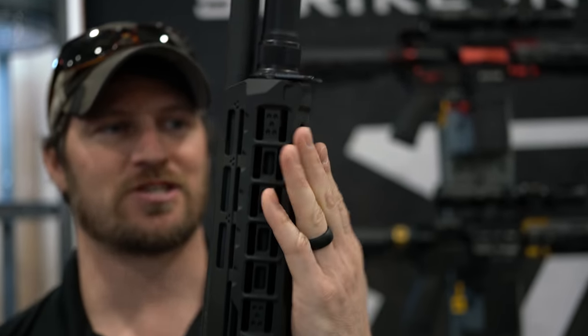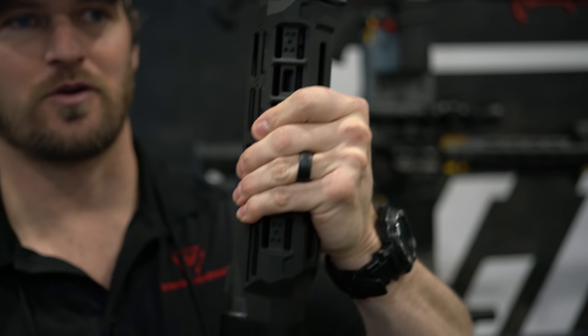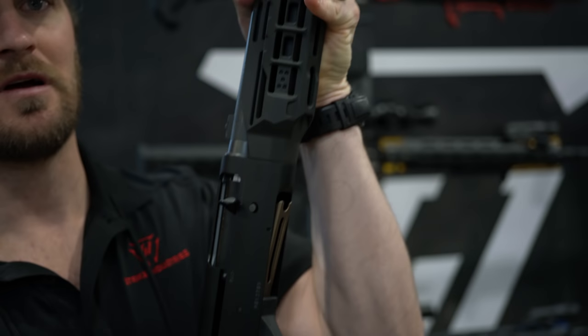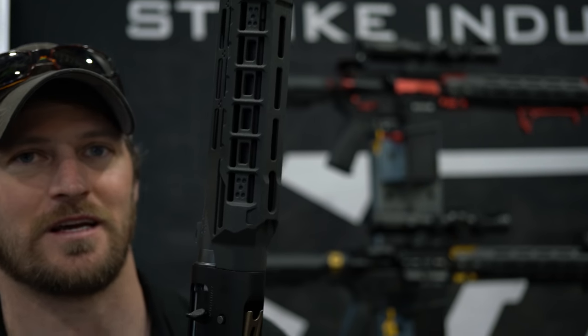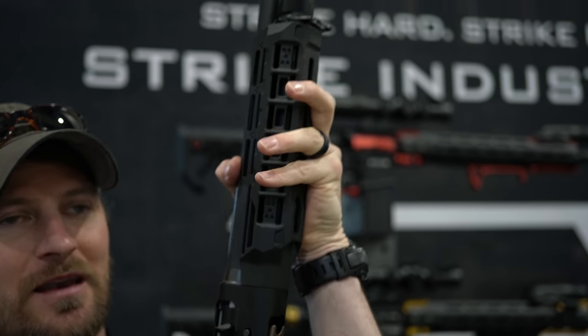Again, three-section M-LOK, nice comfortable grip whether you're doing a standard grip or C-clamp. You can put on one of our Link CFGs or our handstop kit and get a real nice C-clamp shape. Those are an early prototype, looking to be out probably quarter 3 this year.